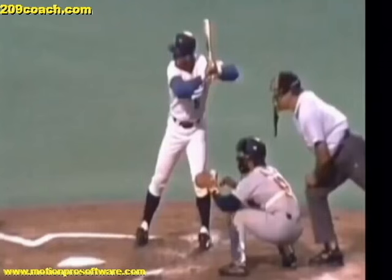Welcome to 209coach.com. Today I want to do a video about how to maintain your load so that you can have a beautiful hand path, more power, and be able to hit against higher elite pitching. Now watch what's going on right here — this is George Brett. He played a long time ago but has over a .300 batting average, one of the best baseball players to ever come out of the MLB.